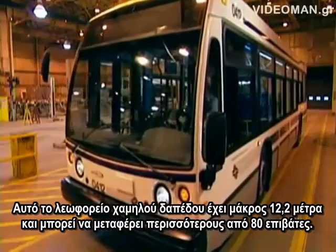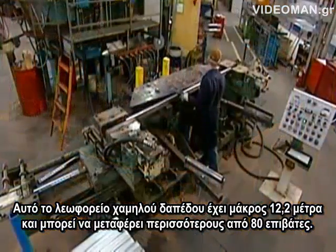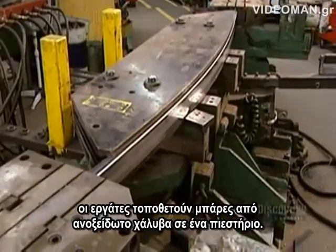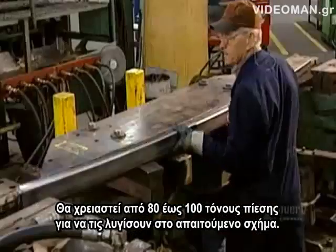This low-floor bus is 12.2 meters long and can carry more than 80 passengers. To build the bus's internal structure, workers put stainless steel bars into a press. It applies between 80 and 100 tons of pressure, bending them to the required shape.